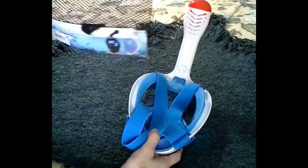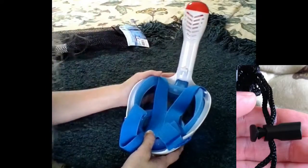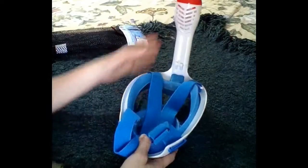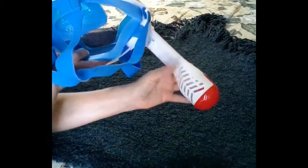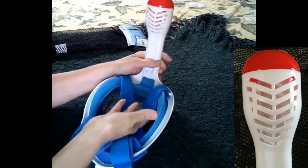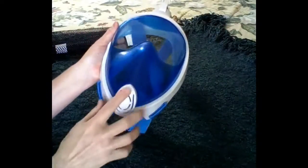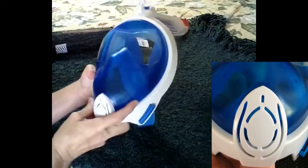It comes in this nice netting bag, which is where I keep it. You rinse it off — especially if you've been in salt water — then stick it in the bag and let it dry. There's one of those little floating ball mechanisms here, and as you go down, the ball goes up and blocks water from coming into the breathing apparatus. This is also a rapid drain mechanism.